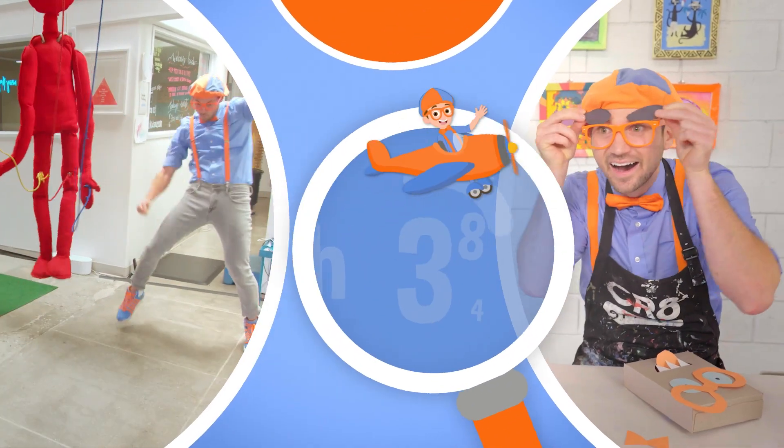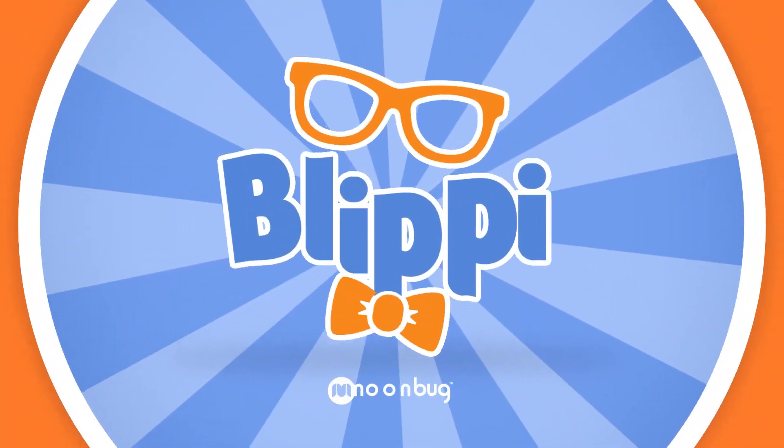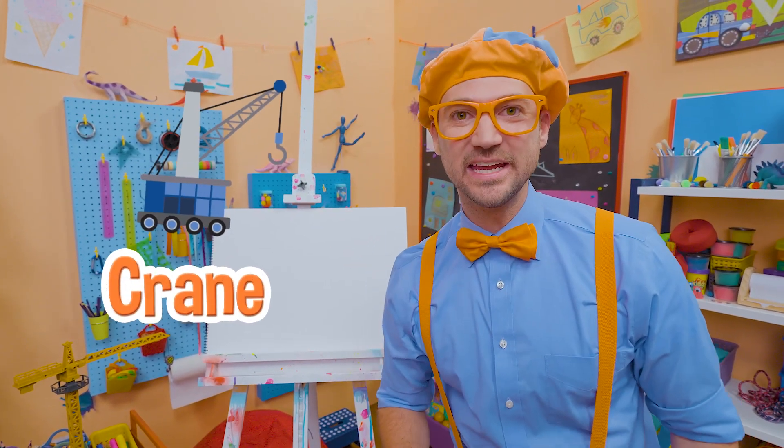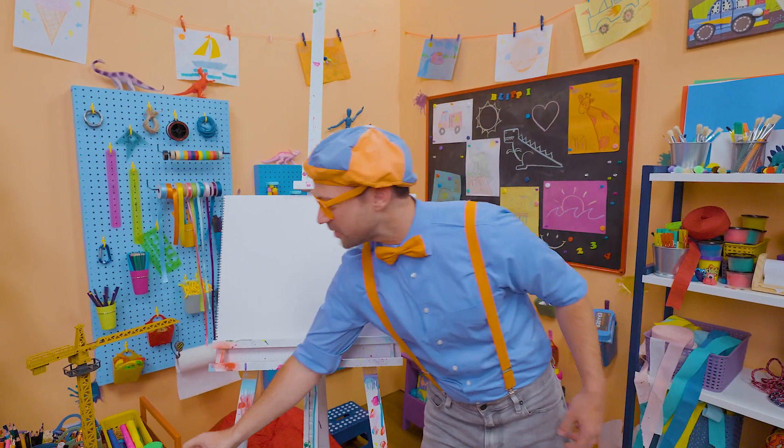So much to learn about, it'll make you want to shout, Blippi! Hey, it's me, Blippi. Are you ready to draw a crane with me? Yeah, this is going to be so much fun.